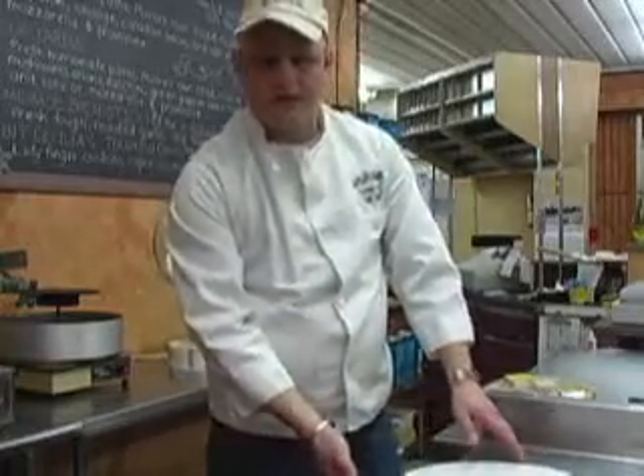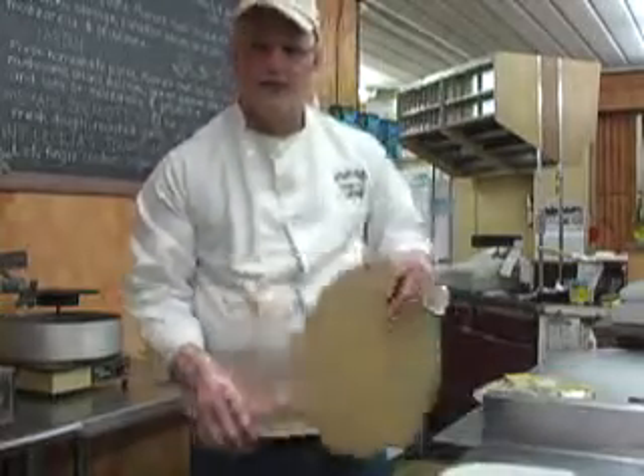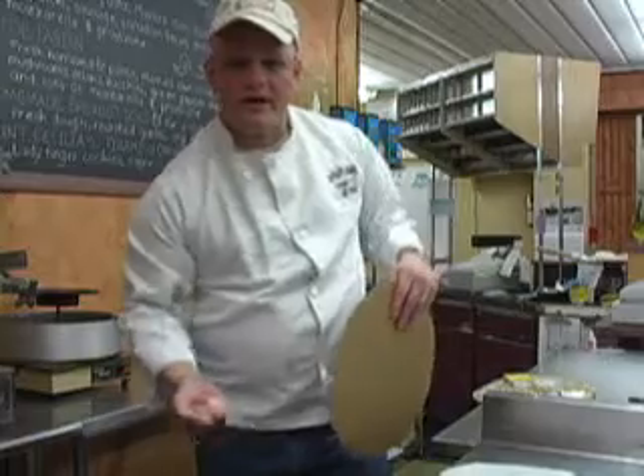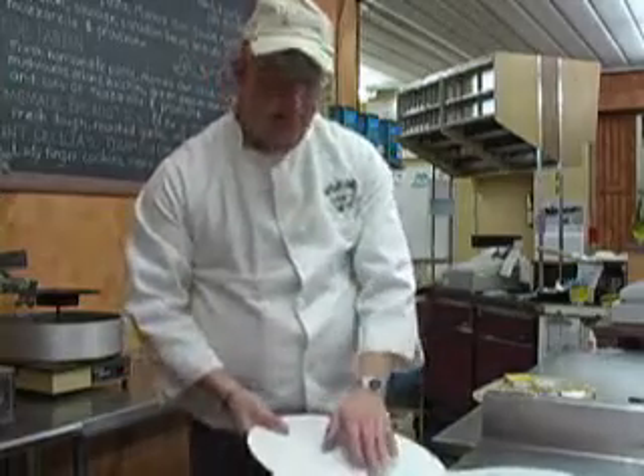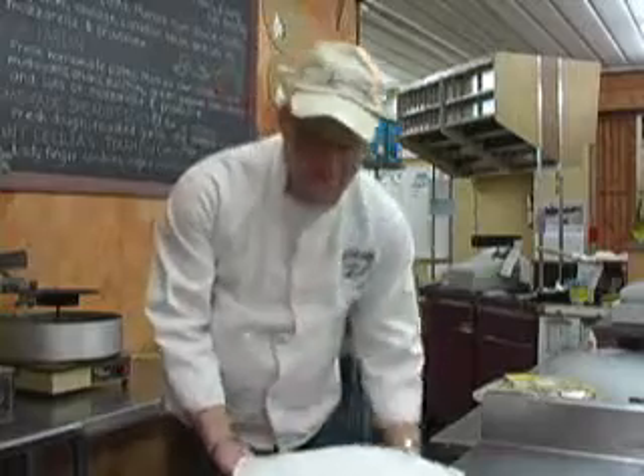I always recommend taking a knife, lifting up the bottom, and looking underneath — you want it nice and brown, done to your liking. The easiest way to get it back out is to grab a hot pad holder, pull the rack out, stick the rack to the side of the oven, pull the paper onto the cardboard, take it with both hands to the counter, then slice and serve.